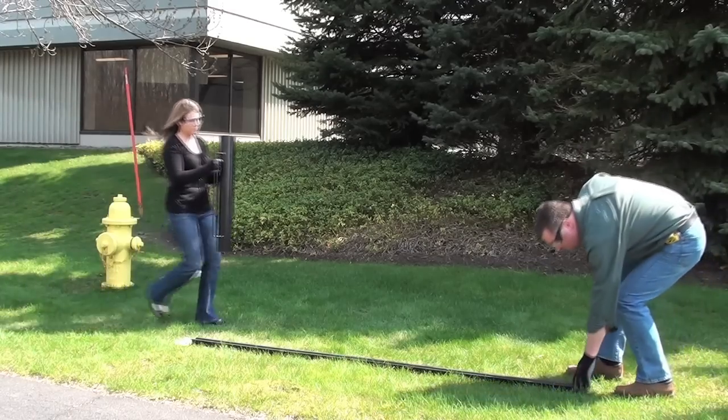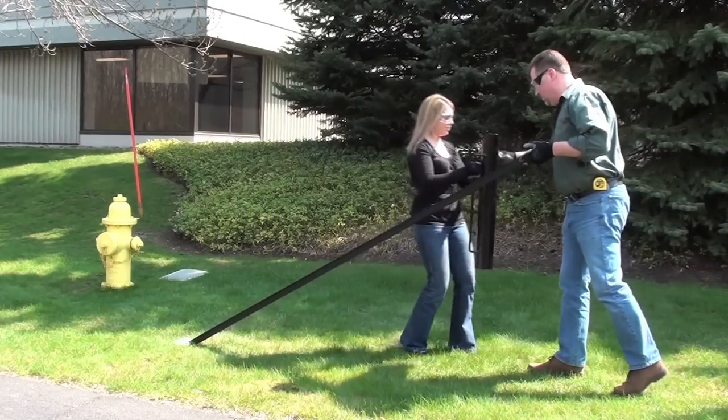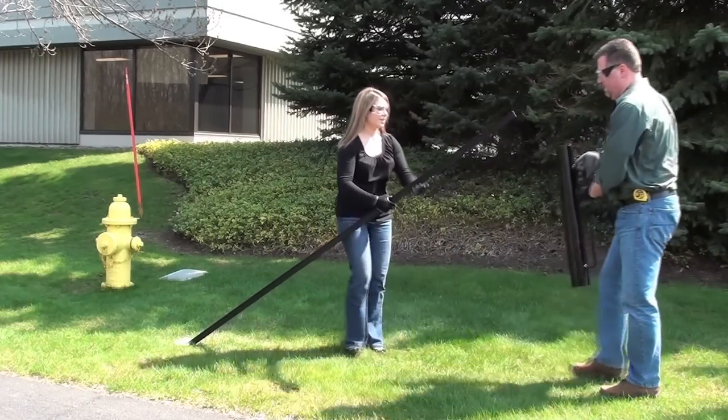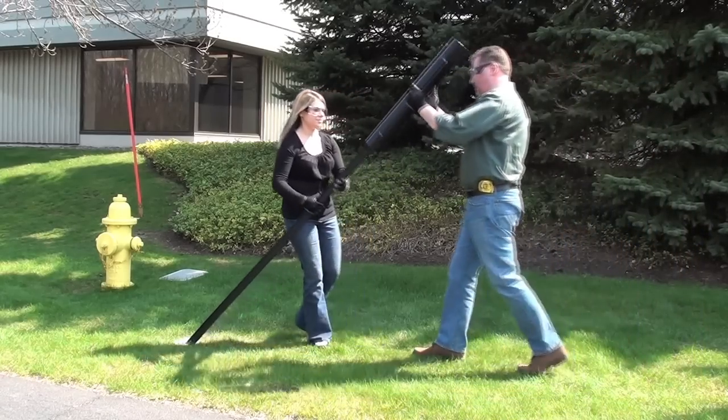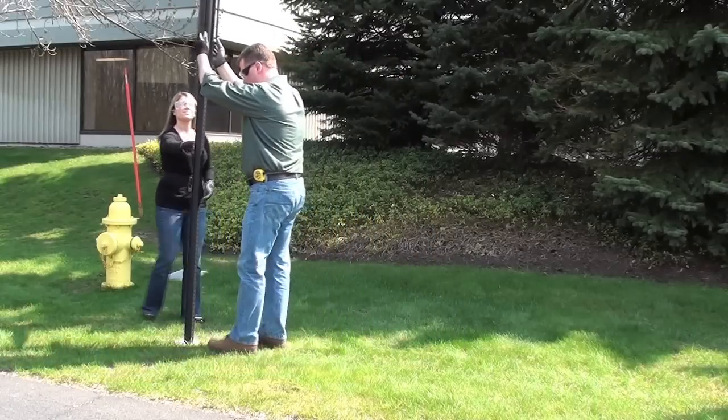Have your assistant bring you the post driver and hand them the post. Then slip the open end of the post driver over the post while it is at an angle, and then slowly walk it to an upright position.